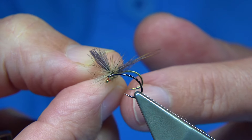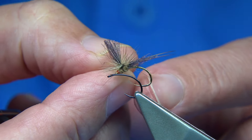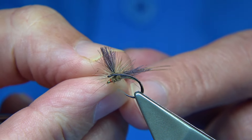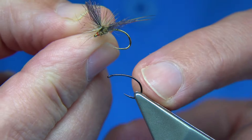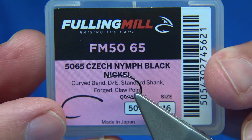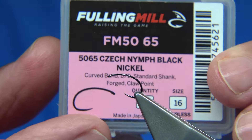This is a size 16. Now I've run out of the bronze, but this is the black nickel version - it's the same hook. It would actually go with the rest of the fly, so either the bronze or the black nickel. The hook I'm using is this one. It's the Czech Nymph - it's obviously meant for nymphs, but it's a very good dry fly hook.